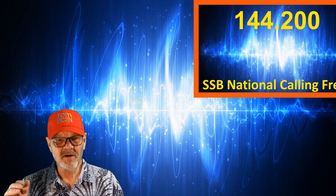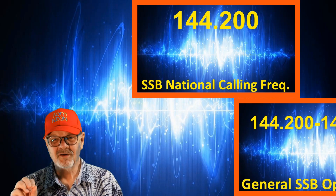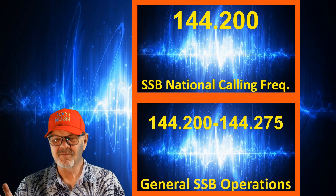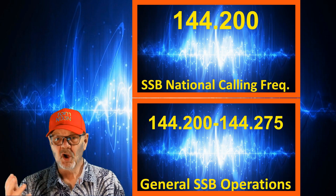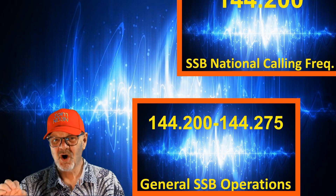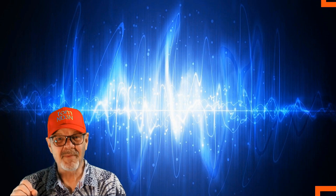and it's part of the subband from 144.2 to 144.275 megahertz, where you'll find general SSB operations. You can call CQ or a specific station on the national calling frequency, then once a contact is established, you should move to another frequency in the subband.